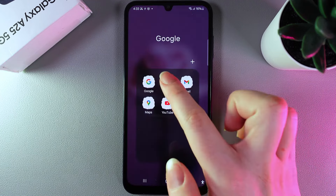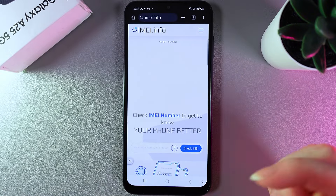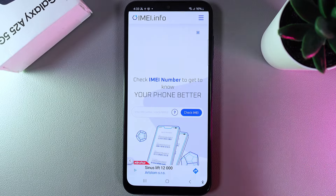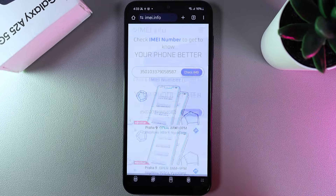Then we need to open the browser and go to the site named email.info. On this site you can enter the email of your phone and they will say if it is original or not. So let's put it in — I'll enter it like this and click Check Email.